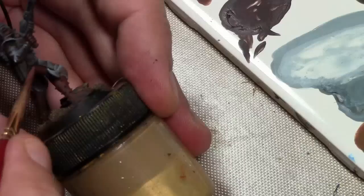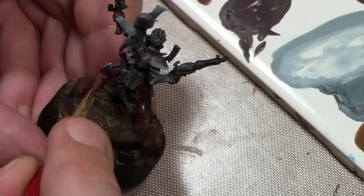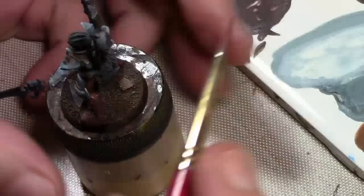There's not a lot of cloth on these particular Kabalite Warriors — this one has the most. So this is a very simple three-step highlighting process. Other figures like the Witches that have a lot more of this color will take a few more steps and mixes. Pretty much all the other figures it's just hands and feet.